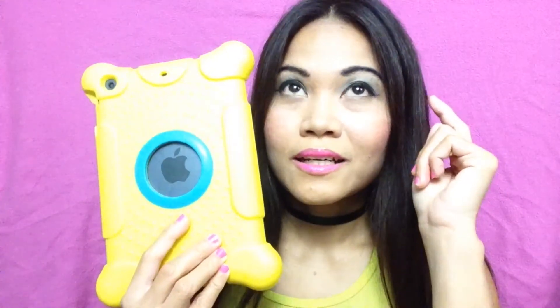This is very yellow in person. My lighting is crazy — it's making me look like a ghost. But yeah, let me show you.